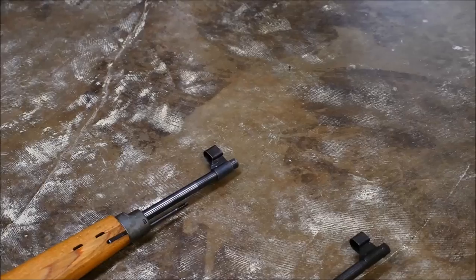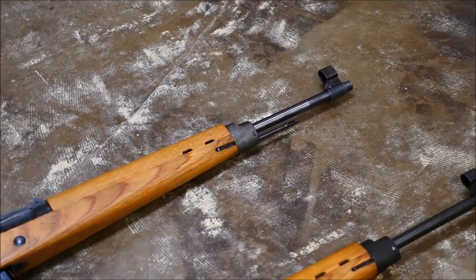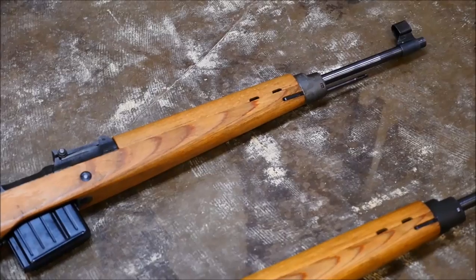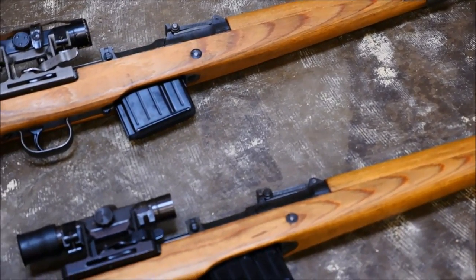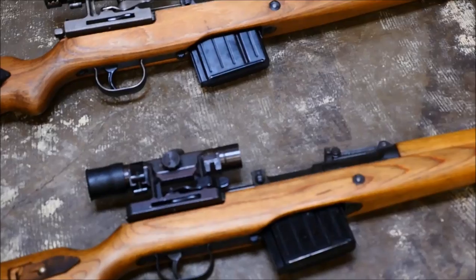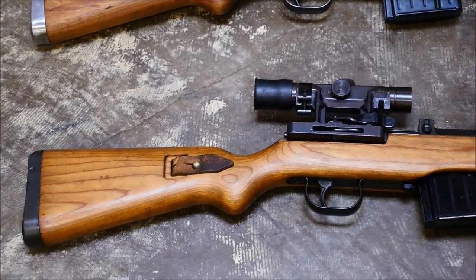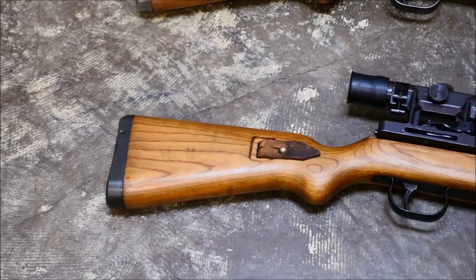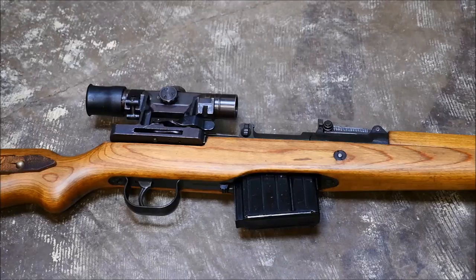What you see here is a K43 and a G43. On top is my friend Steve's K43, and on the bottom is my personal G43. The only difference between these two rifles is actually the letter K and the letter G. The actual main material differences are more related to date than actual letter designation. But they are quite handsome, quite attractive rifles, and very fun to shoot.